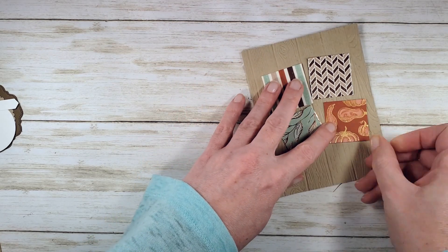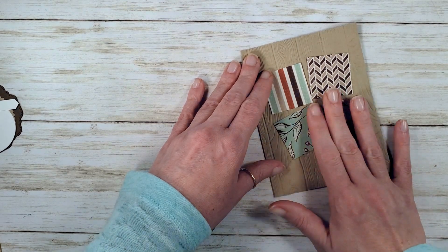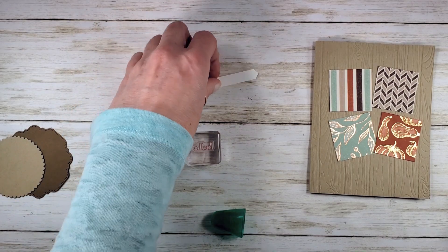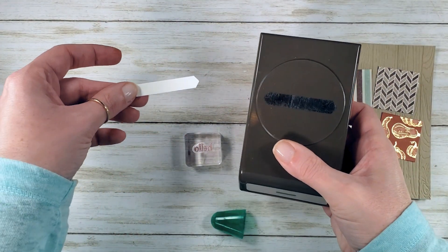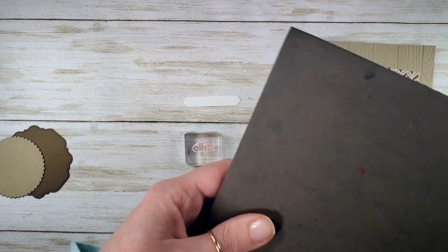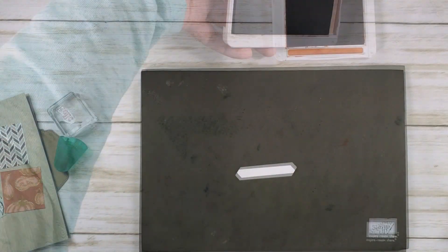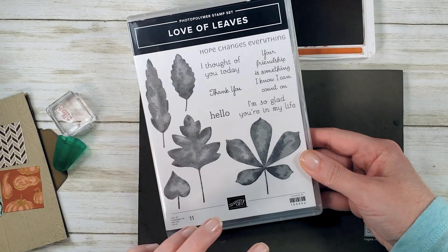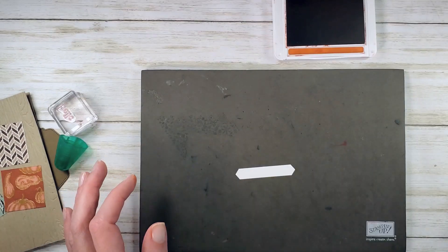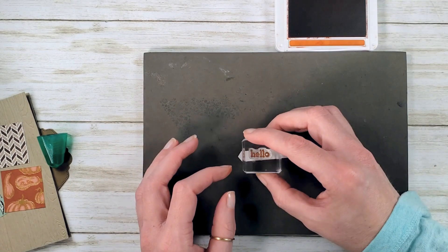You can do this card not just for mass production, but it's a great way to use up some scraps. I have a whisper white piece here — I've cut this ahead of time with a classic label punch. We're going to stamp our hello greeting in Cajun Craze. Let's get our Stampin' Pierce mat and some Cajun Craze ink. Our hello greeting comes from the Love of Leaves stamp set and we're going to use this great big leaf too. Love this stamp set — I'm having such a good time with it. I guess technically it's still summer but fall's coming.